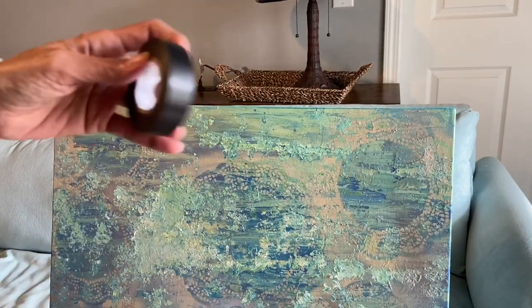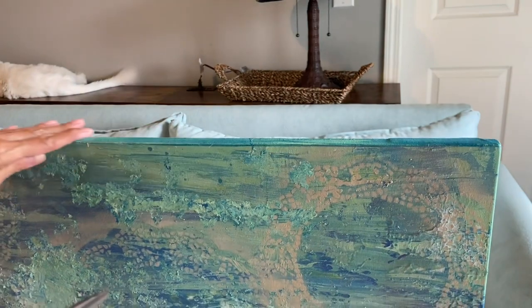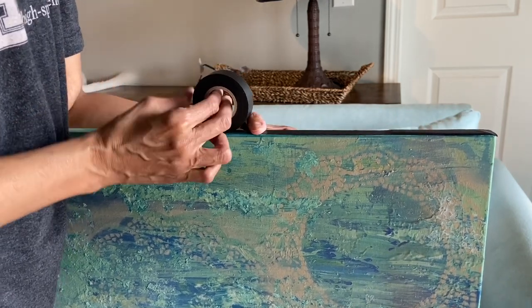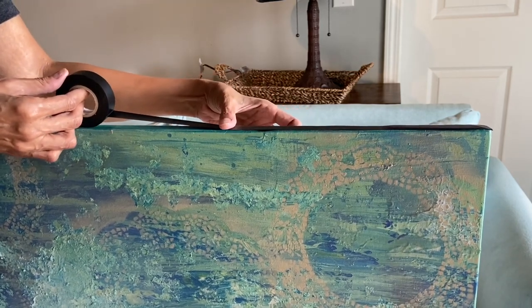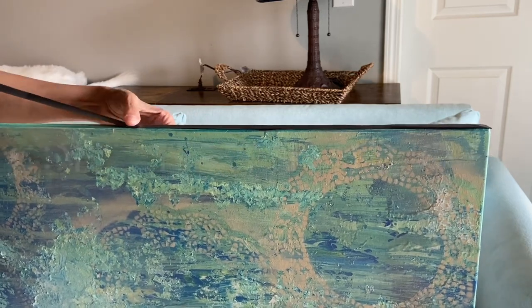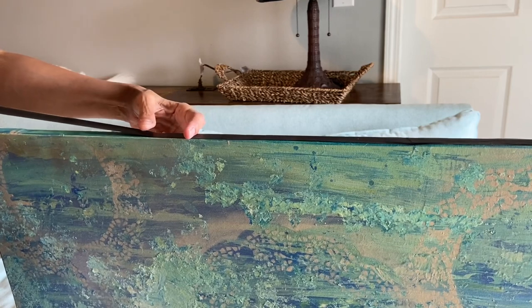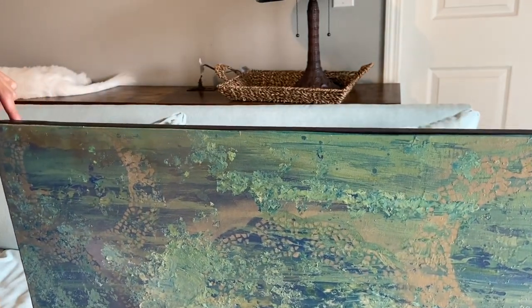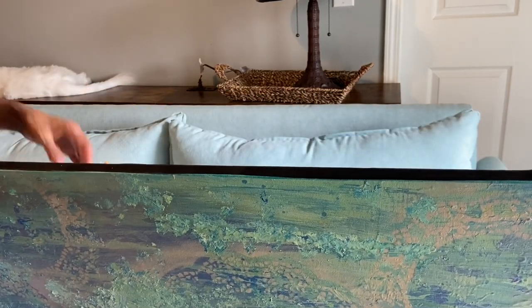Here's the electrical tape — just need a pair of scissors. I'm going to cut the electrical tape and just lay it along the edge of the painting. Don't stretch it when you lay it down because the electrical tape will get thinner if you do that, and it won't be as wide. But once you do that you have the electrical tape on there.